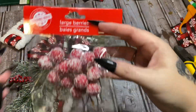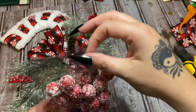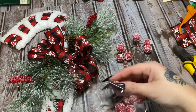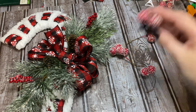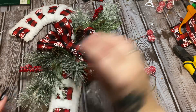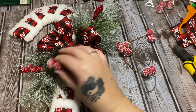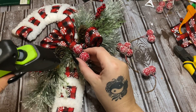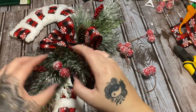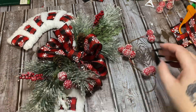Now I do have these frosty berries — Jolene sent these to me and they came from Dollar Tree. I might just place a few of these here and there just to kind of bring in some more red. So I'm just going to stick some hot glue in there and glue a few berries here and there — just to brighten this up a little bit and bring in a little bit more color.